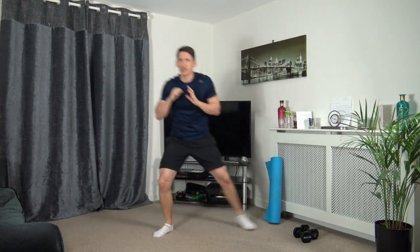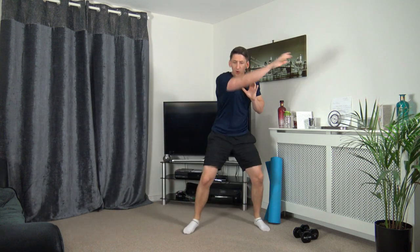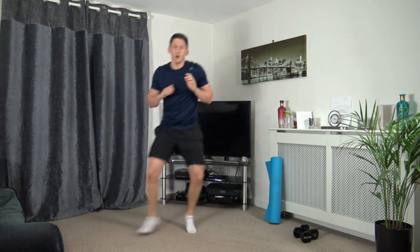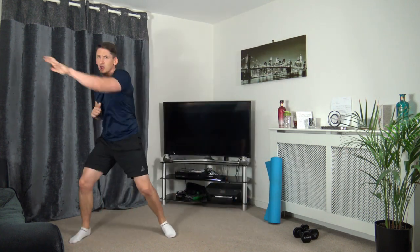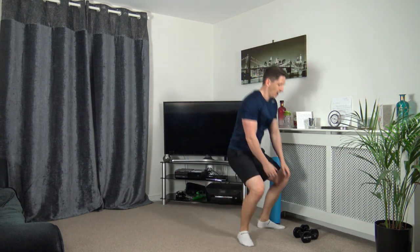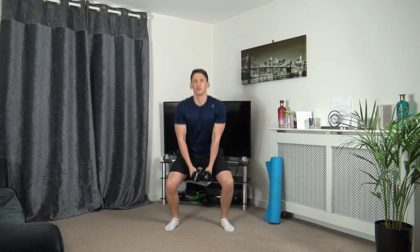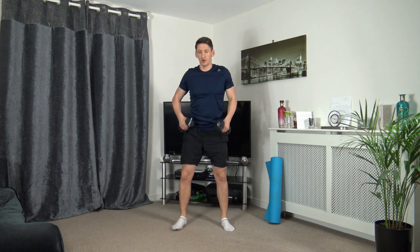Ten seconds to go, well done, keep pushing through. Five to go now. Three, two, one. Grabbing the dumbbells — feet shoulder width apart, squat down, up we go. Three, two, one — down we go, lead up with the elbows, sit back into the squat, head up facing forwards.